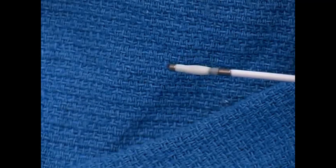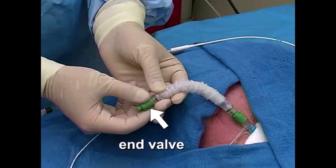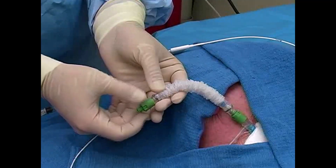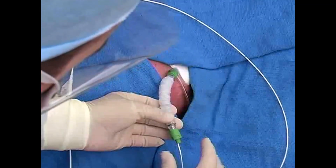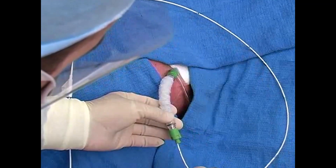Make sure that the balloon is fully deflated before proceeding. If your sterile sleeve is equipped with an end valve, open it by turning it counterclockwise. Next, gently insert the catheter through the valve and into the sterile sleeve.